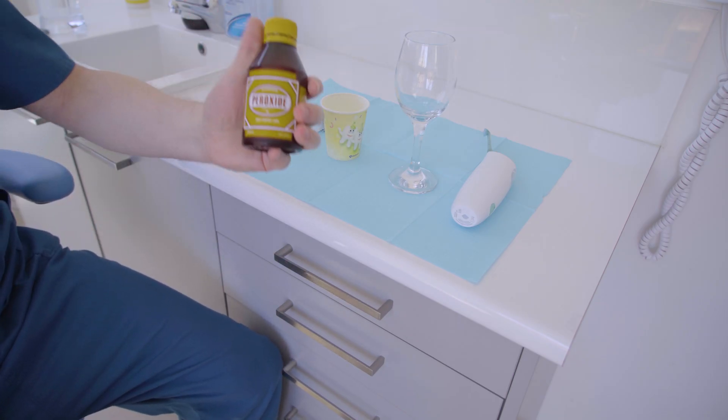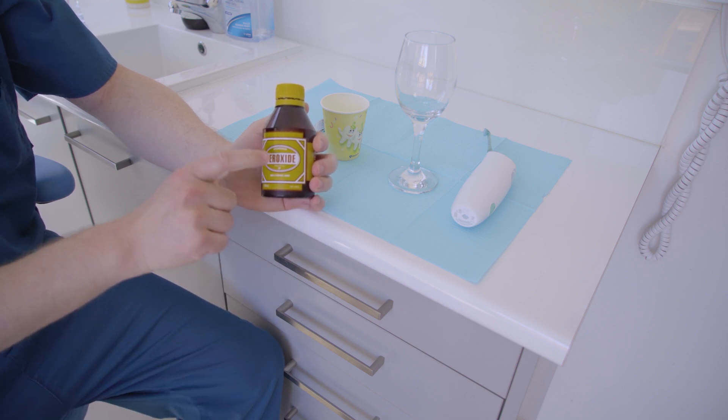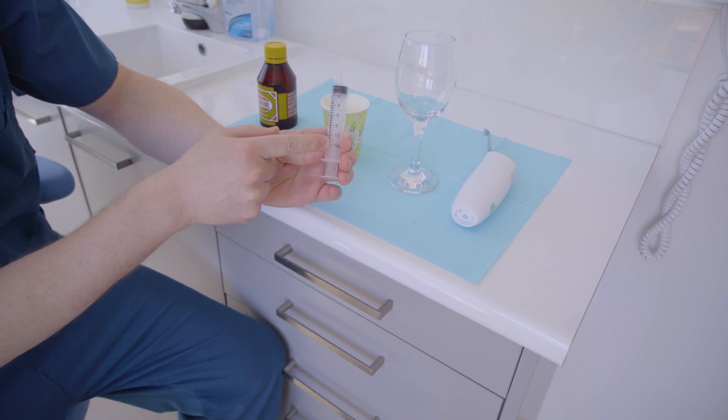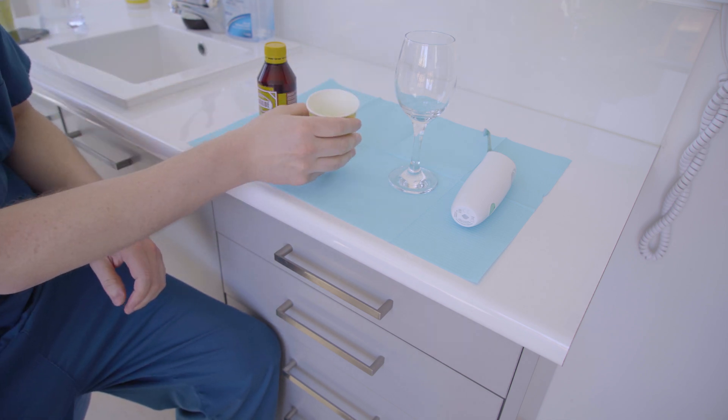Obviously, we need some hydrogen peroxide and something with which to measure and dilute it down. I use these syringes because they have the milliliter markings on them, and we're going to dilute it with tap water.